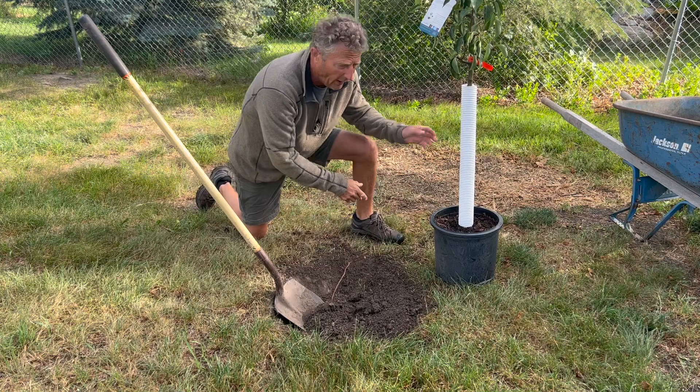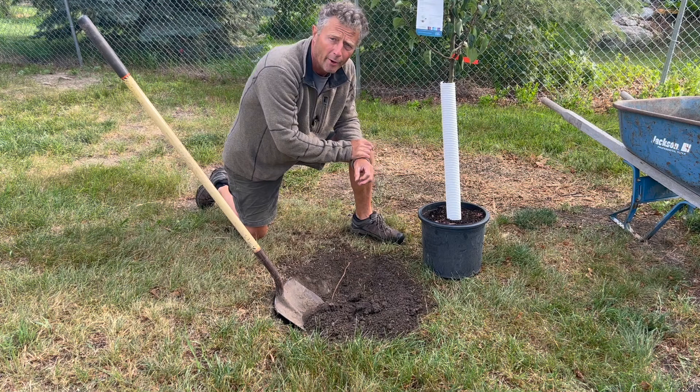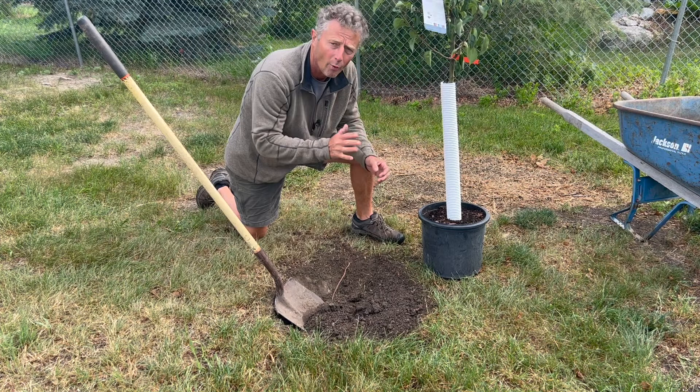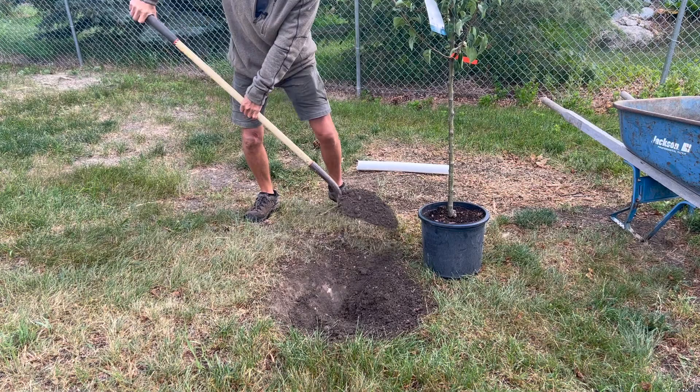This is a number-five pot — pretty standard for fruit trees — and it's container grown. A lot of fruit trees are sold bare root, and you have a shorter window to plant with bare root, meaning all the soil has been taken off. The nice thing about container-grown plants is you can plant them throughout the season. We're going to go about twice the size of that pot for this hole to give it room for a good start.